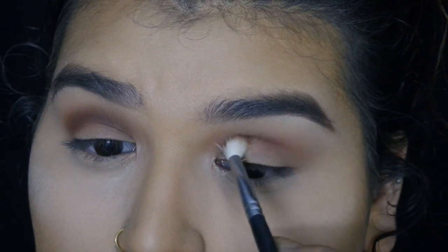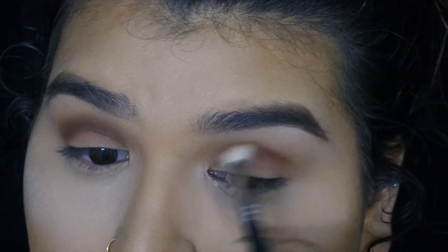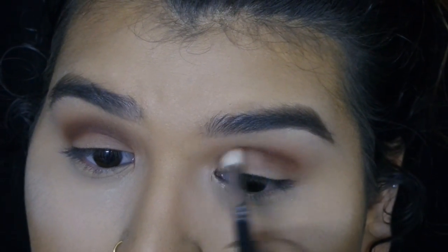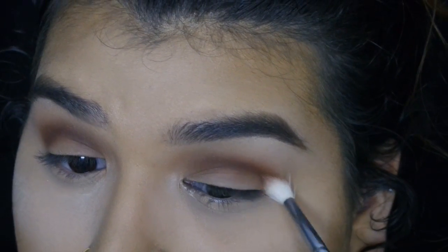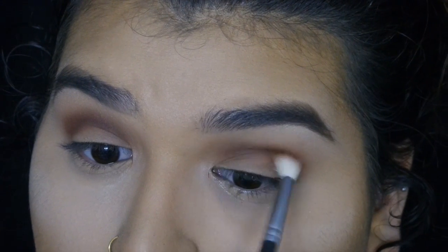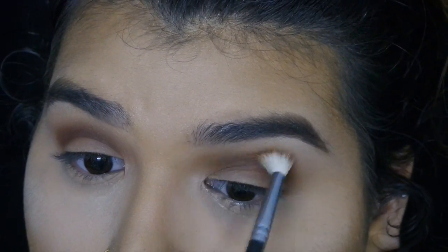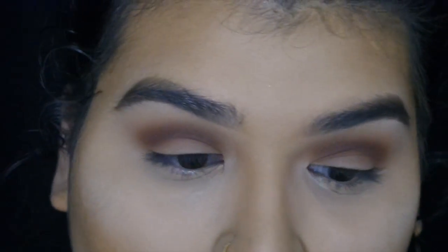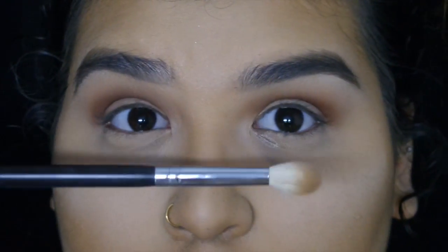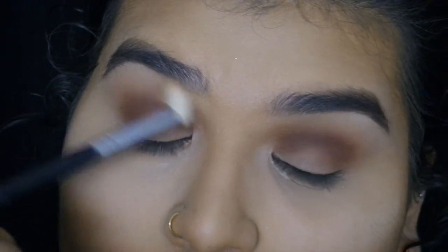Now we're going to go in with a smaller tapered blending brush — this is one of my favorites. This is a Morphe M513, I believe. The number's rubbed off, but I'll put it in the description box down below. And we're going to go in with Rebel. Then go back in with the brush you used for Smarty Pants and just blend it. I'm not adding any more product — just using whatever's left over on the brush.